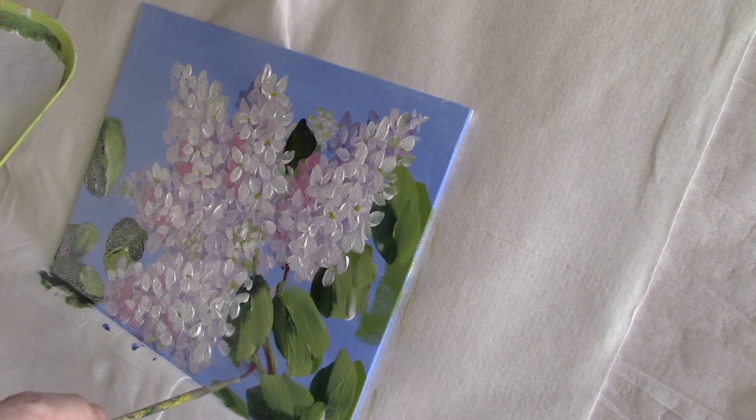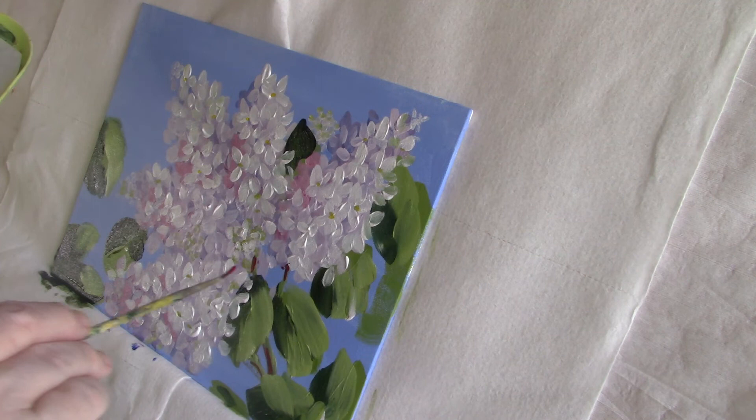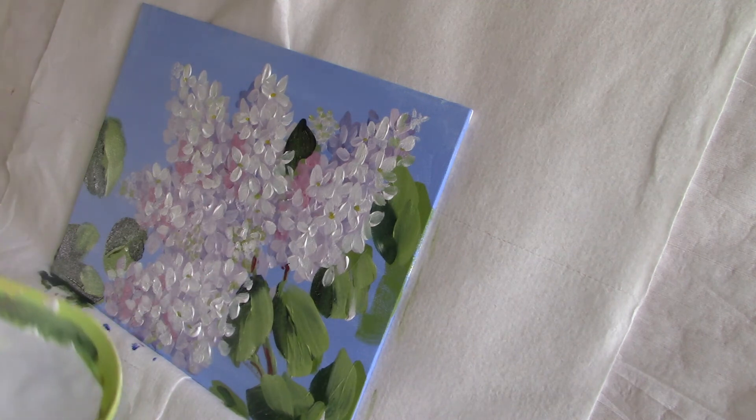I like to use alizarin crimson to shadow my stems — it adds a liveliness. I sometimes use French ultramarine blue or raw amber for that too.